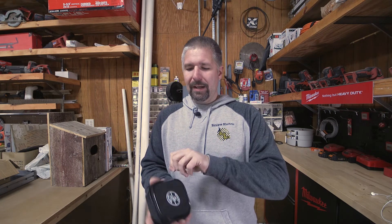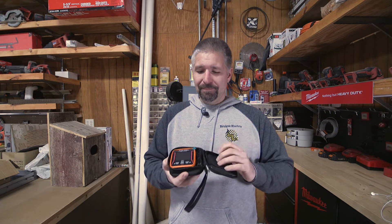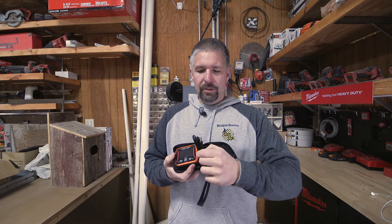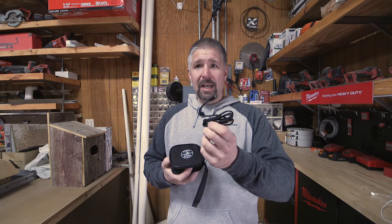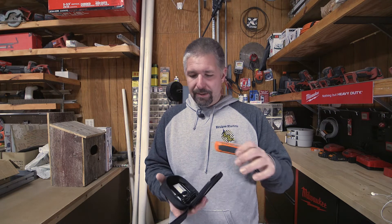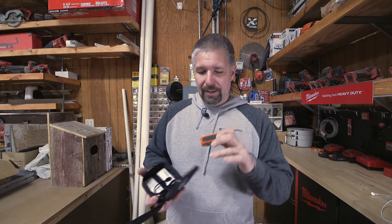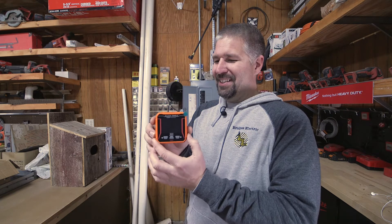This is their thermal imaging camera. It comes in this little black bag — you open it up and it's just this little thing. It comes with a USB cable to charge it. It has an internal battery so you don't have to worry about replacing batteries, and you get your instruction booklet and everything. Just look at how small it is — it's so tiny.